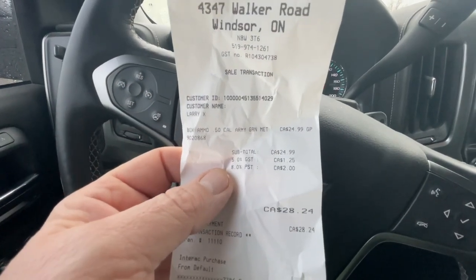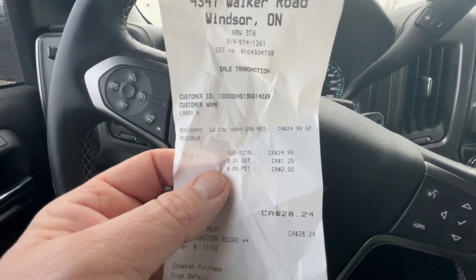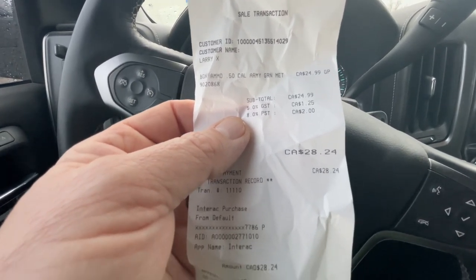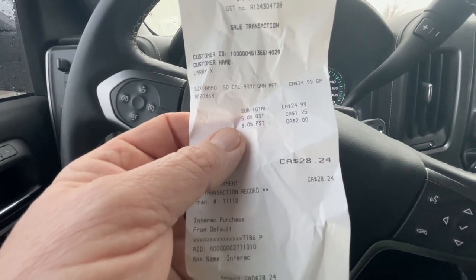We paid $24.99 for this ammo box - at the government's portion we were at $28.24. This is what we ended up with: a 50 caliber metal ammo can. We're going to head back home - we're 40 minutes away - and I'm going to show you how to make a faraday cage.